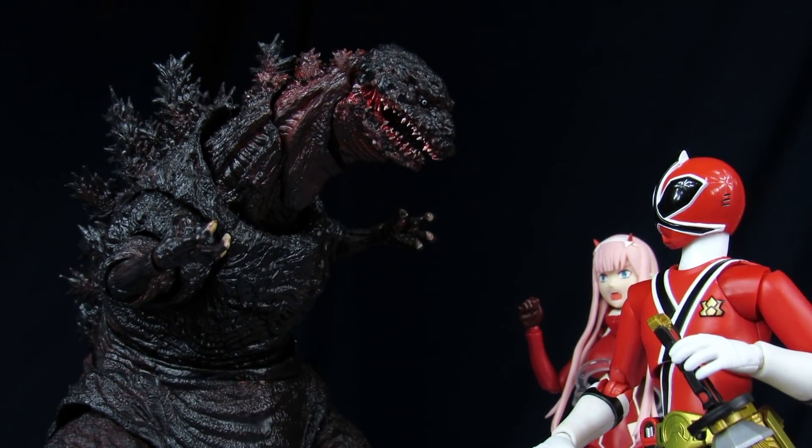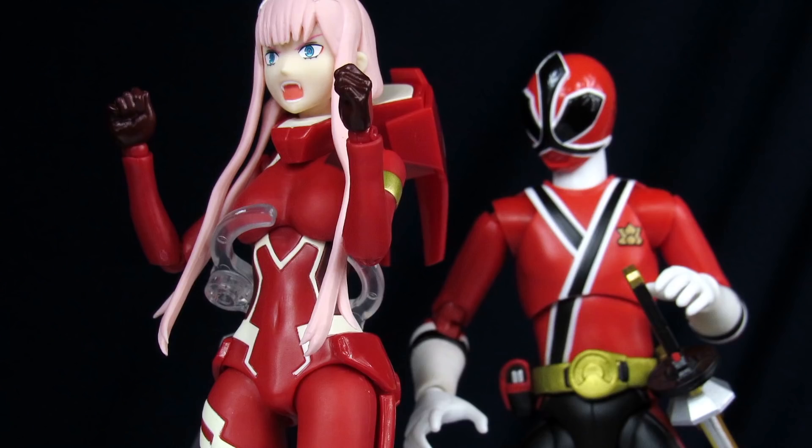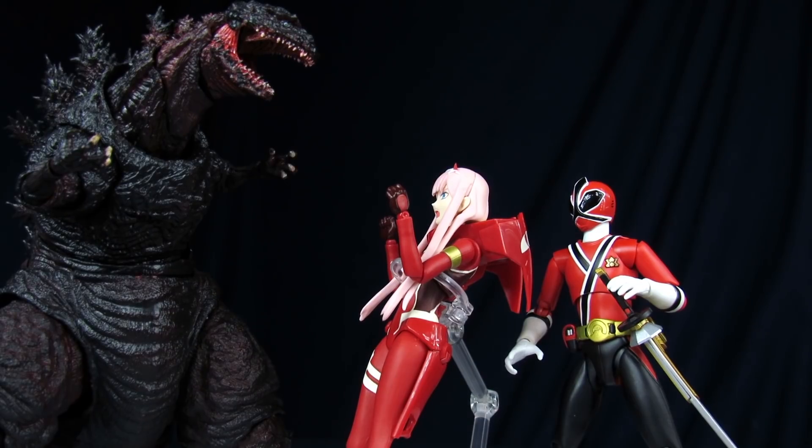I also wanted to mention that because of the way her feet are designed with the high heels, she pretty much can't stand by herself without some kind of support. So make sure to invest in one of these Tamashii stands if you want to have her posing without the base. That's fine — she was pretty much meant to be on all fours anyways.